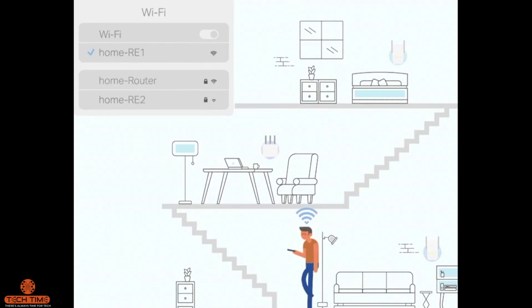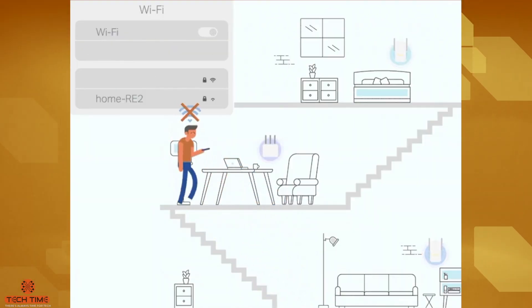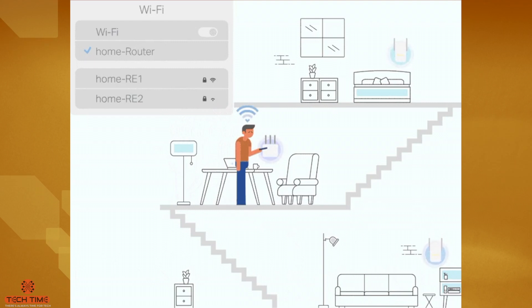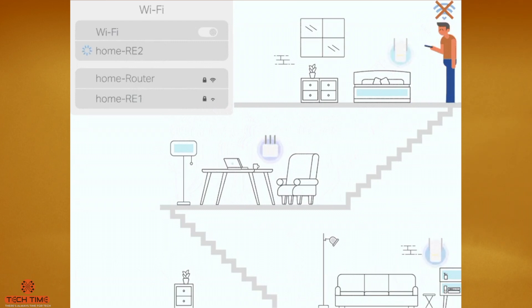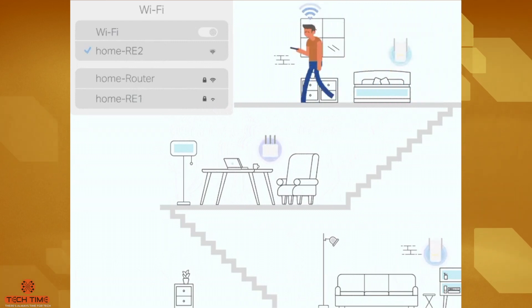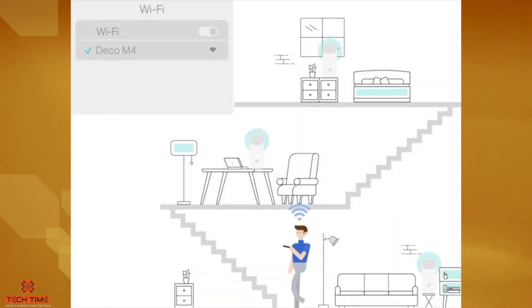Now for the verdict — should you buy one? If you have a big home, multiple devices, or are plagued with the same issue I had of multiple networks and constantly disconnecting devices, then absolutely you should buy one.